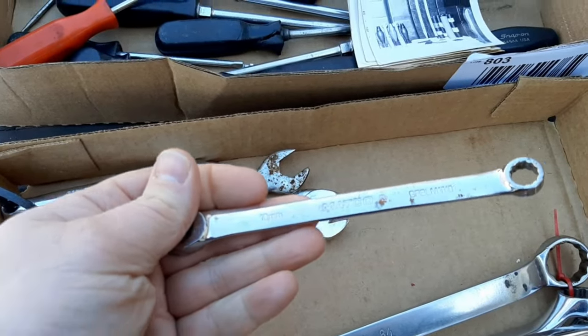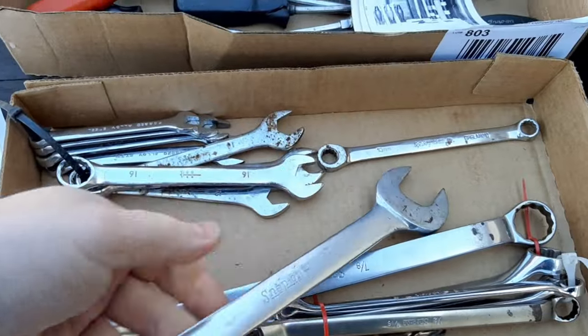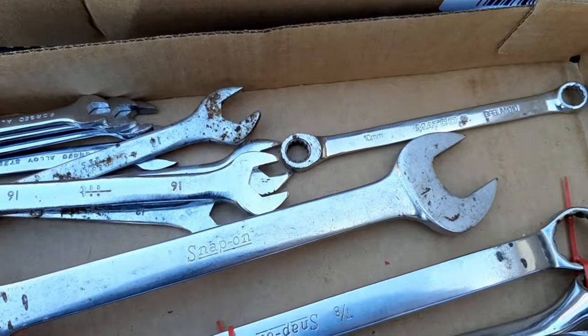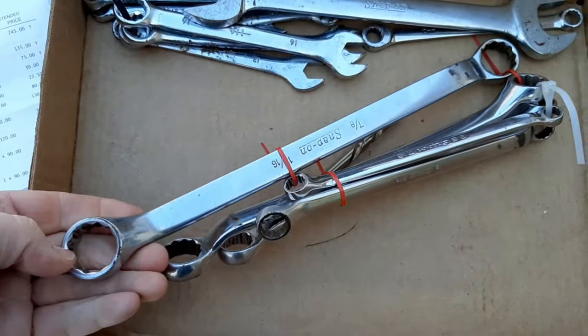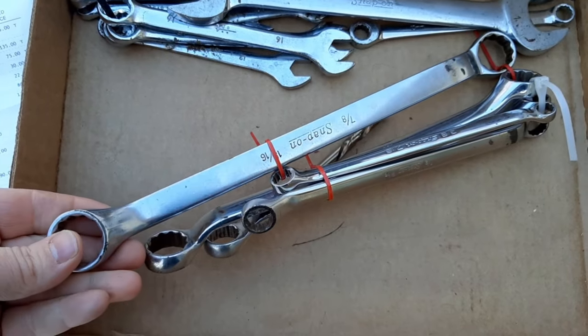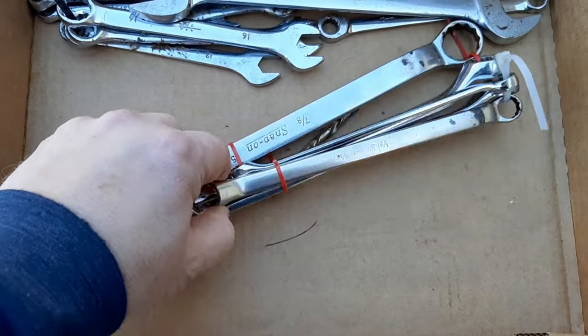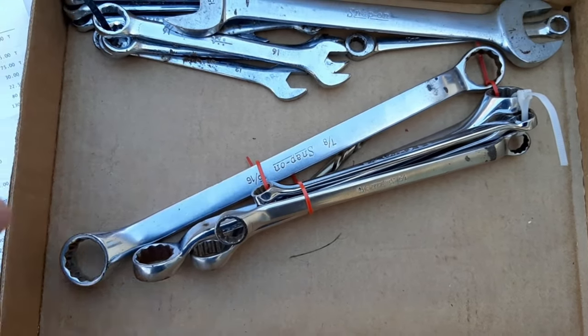Somebody's looking for that right now. Then we have a double open end — 15/16th and one inch — snap-on. And last up in this box is a five-piece set of snap-on box end offset wrenches, SAE. That would be 10 sizes total, so it's not a complete set but it's most of a set.